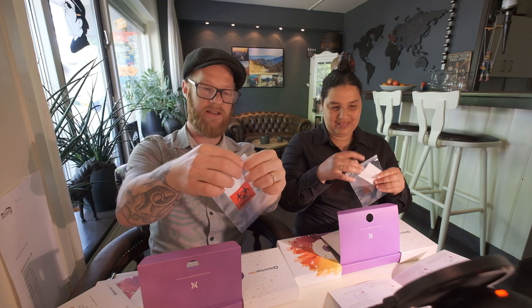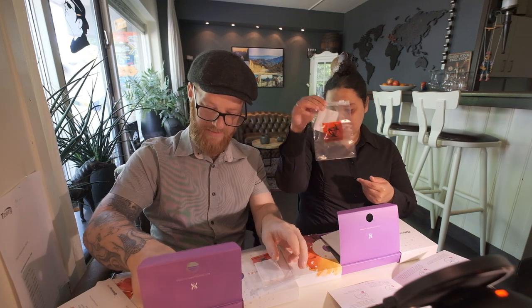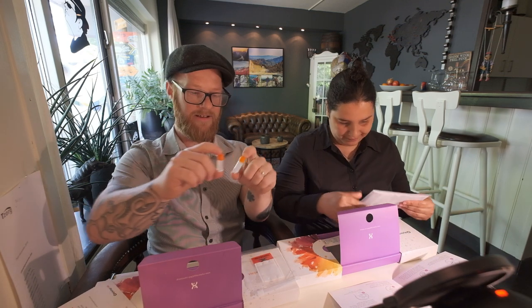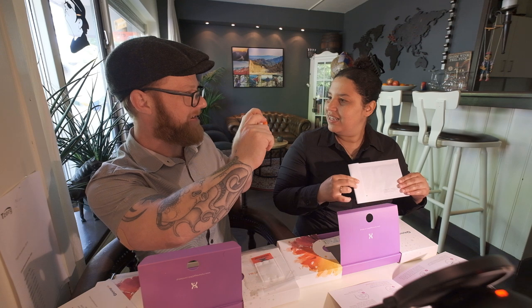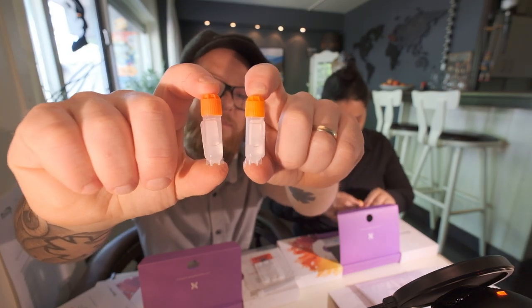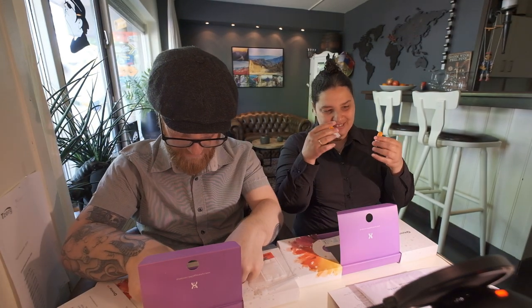A little zip pack — this is where we're going to put our swabs in when it's done and we send it off to the lab. Look, it's like little tubes with some liquid in them. Okay, that's interesting.